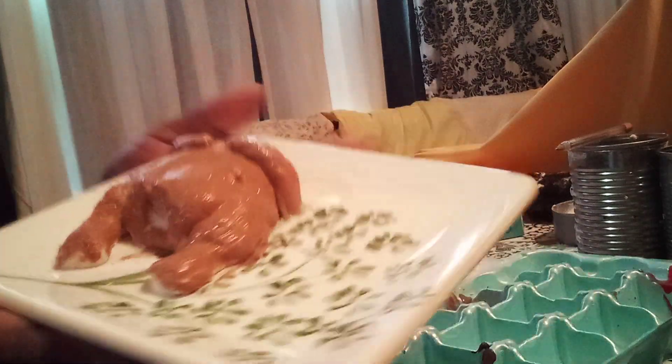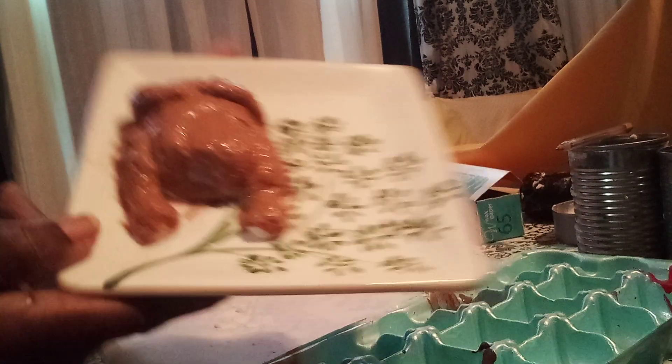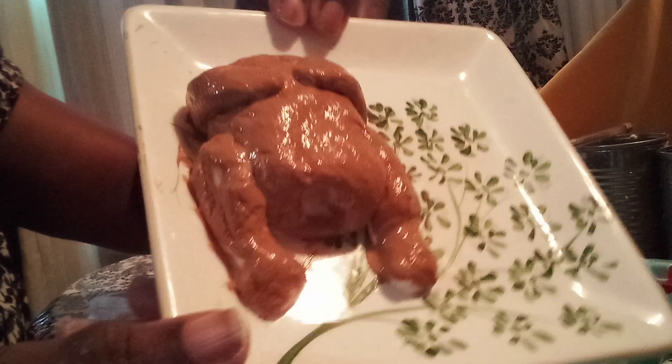Today I'm doing Cornish hens and dressing, and I've got one Cornish hen already prepared. It's all golden and brown. I'm gonna make some hot biscuits with butter. So this is one of the Cornish hens already browned, and I'm going to go ahead and show you how I shaped it.